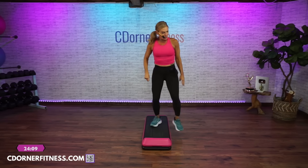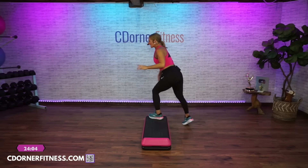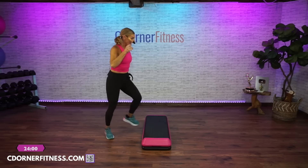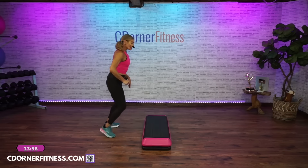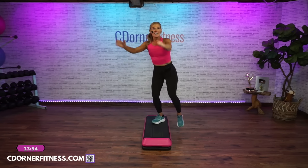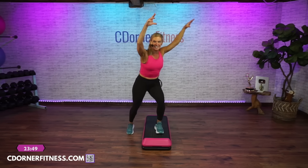Rock, step off, V-step, face the bench, face the back, double curl, come back up, home. Rock left, step off, V-step, double curl — come on home. Lunge side to side, lunge. How do we do? You're going to do it again — two more times on each side to make sure you got it.